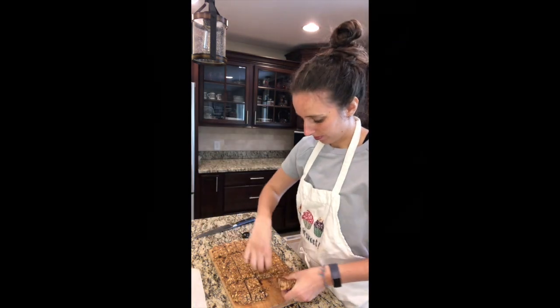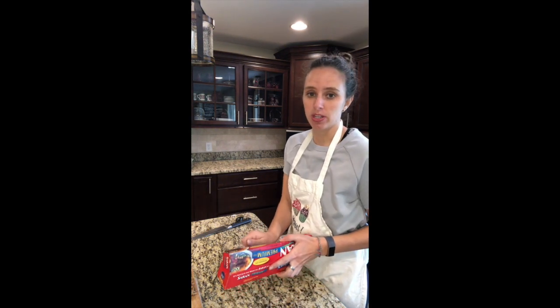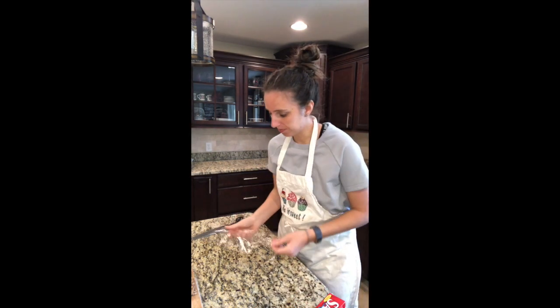Now that I have my bars cut, what I'm gonna do is wrap them individually so that they're easy to grab and easy to store. You can store them in the refrigerator to keep them nice and firm, or you can store them at room temperature — it's up to you.